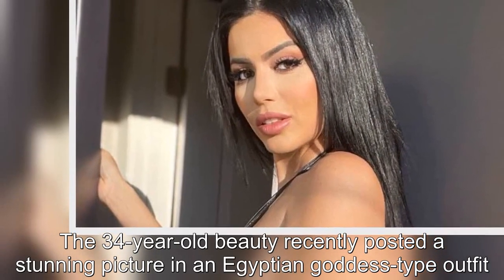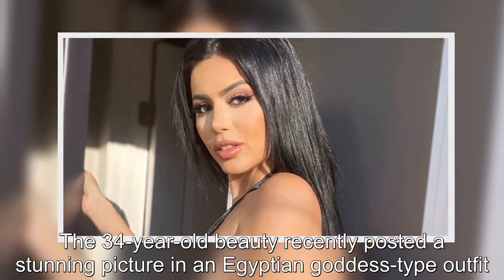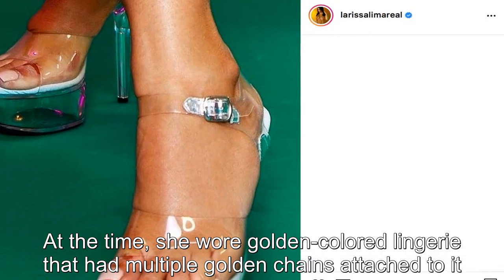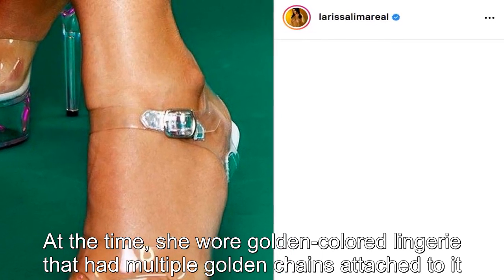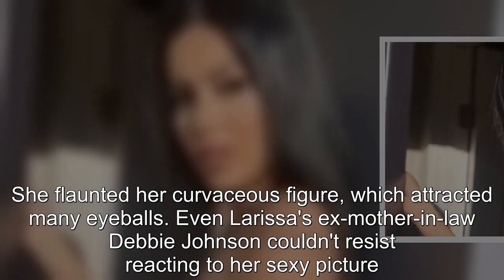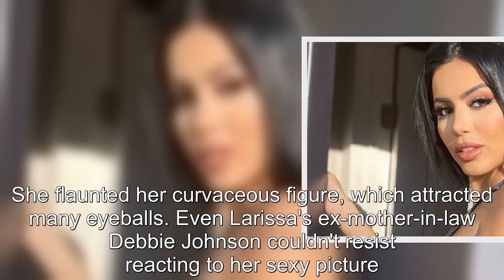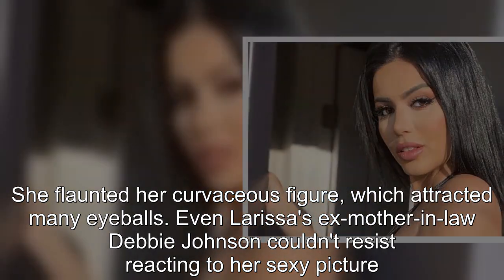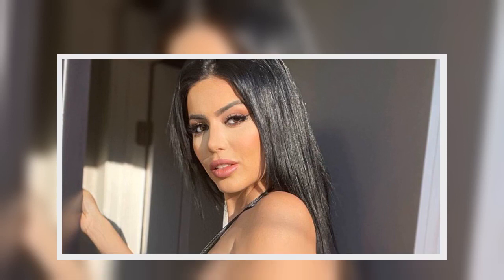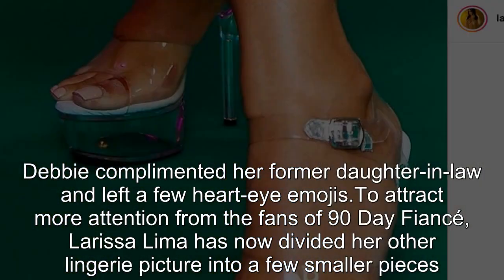The 34-year-old beauty recently posted a stunning picture in an Egyptian goddess-type outfit. She wore golden-colored lingerie that had multiple golden chains attached to it. She flaunted her curvaceous figure, which attracted many eyeballs. Even Larissa's ex-mother-in-law Debbie Johnson couldn't resist reacting to her sexy picture. Debbie complimented her former daughter-in-law and left a few heart-eye emojis.